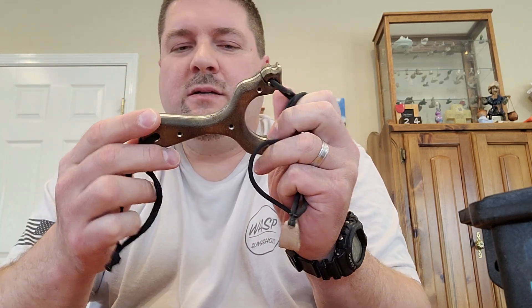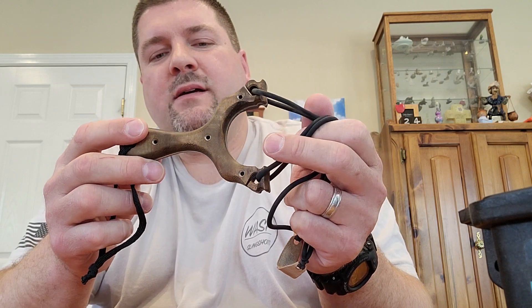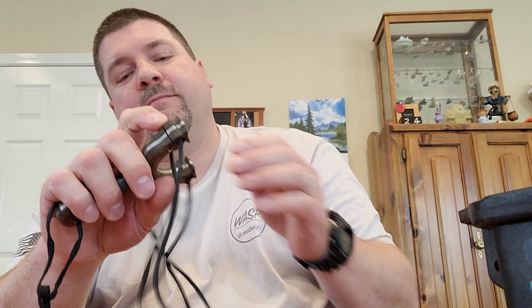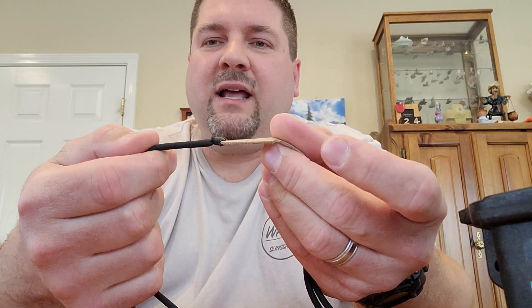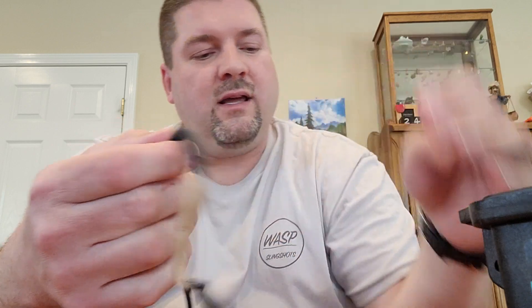We'll start with the looped tube shooter. As you can tell, this is a performance catapult by Jim. There's especially a lot of questions about through the fork. First of all, here's a normal looped tube set. You basically cut it to the length you want, stick it through, and then tie it like you tie flat bands. Nothing special, nothing unique.